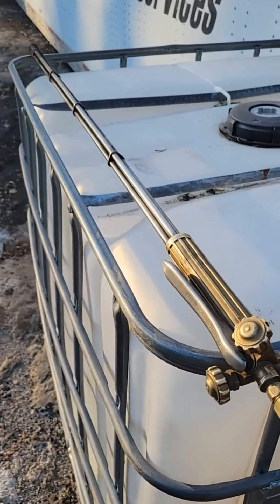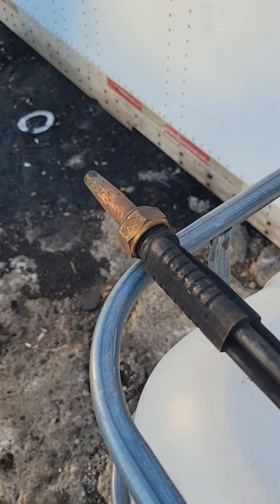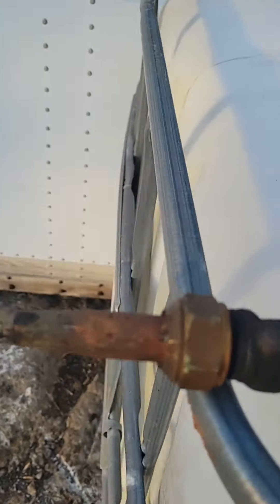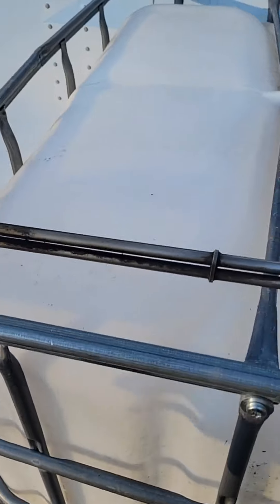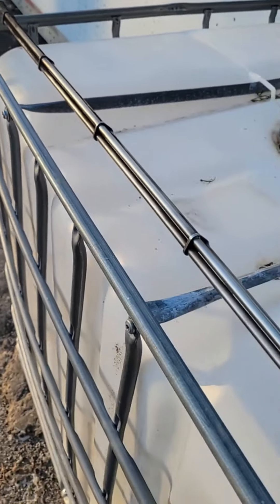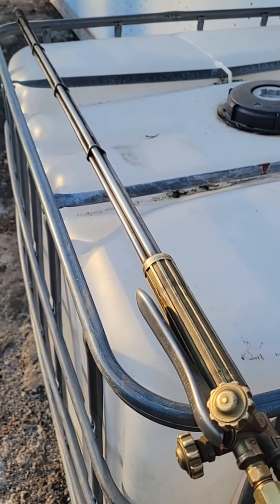This is a Victor 4-foot torch with a straight tip on the end. We do have them in 45 and 90 degree, and the tip on this one is a size 5. We use this size with high-pressure oxygen cylinders, and we're mostly cutting smaller or thinner material or cleaning non-ferrous.